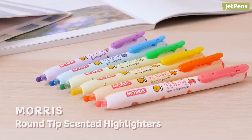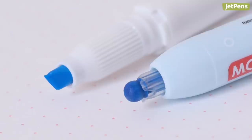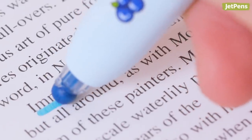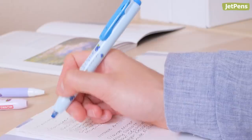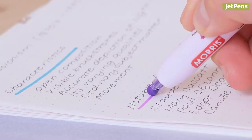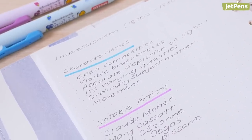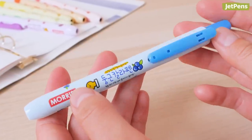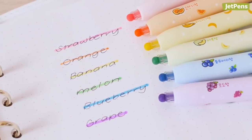Morse round tip highlighters are the solution for everyone out there who can't get a consistent highlight. Unlike regular chisel tip highlighters, the Morse ones have a round tip. No matter what angle you hold them at, you'll get a uniform line. Plus the line is thinner than what you get from chisel tip highlighters, which is great for underlining. It's not completely foolproof though — you do have to use the same amount of pressure when highlighting. We don't mind though; these highlighters are retractable, so no more losing caps. And scented — each color has a different fruity scent. That's pretty cool.